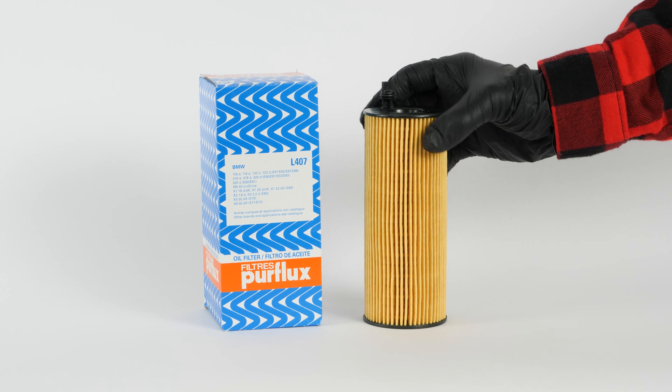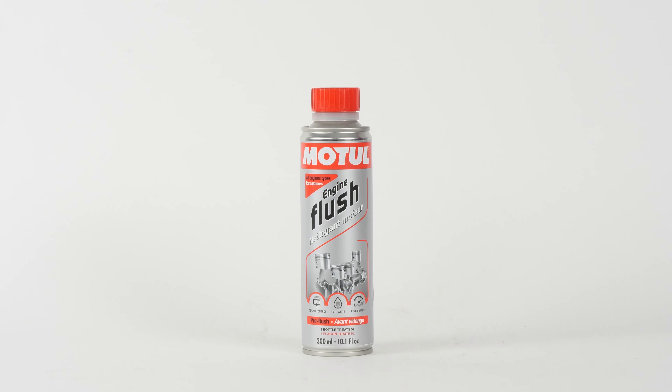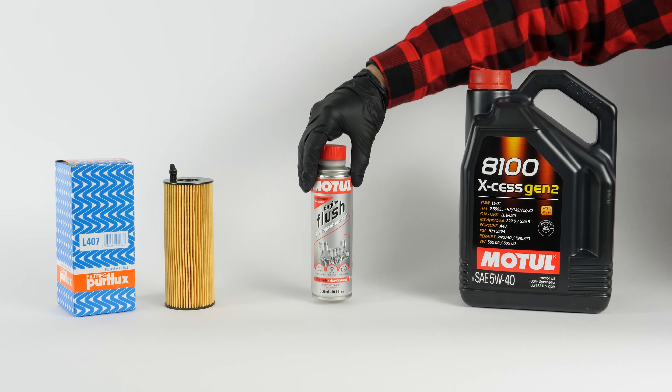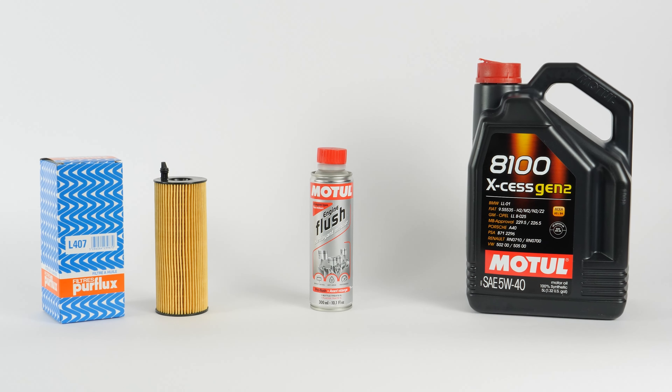In order to change the oil, you will have to purchase an oil filter, a pre-oil change cleaner, and an oil collector. You can find the recommended parts and products in the video description, as well as a link to the type of oil and the amount needed.